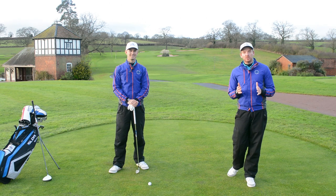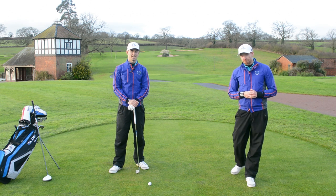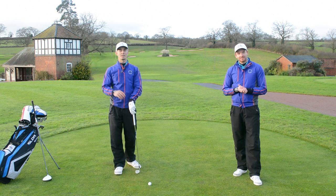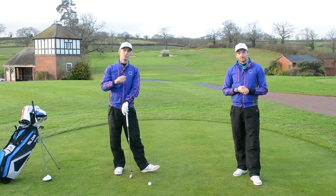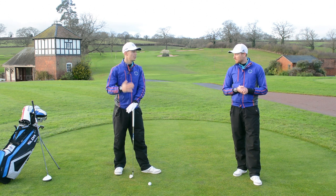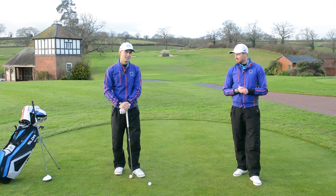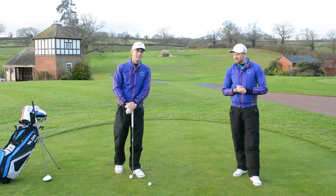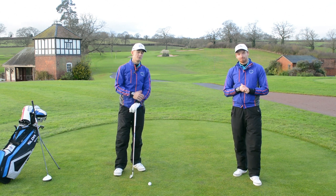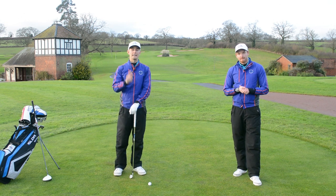Welcome to The Impact Show. This is where we answer your questions on the golf swing to help create more impact in your game. This is all part of our new schedule for 2015, where we're going to be posting a topic each Monday on the golf swing and answering your questions through the year — Monday to Thursday, picking different things each day. Tomorrow is an exciting one: skills and drills. So if you want to get involved, go to our Facebook, Twitter, or Instagram and use the hashtag Impact Show.